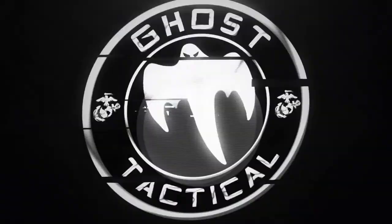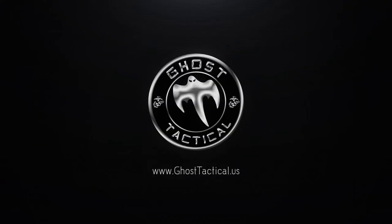What's going on Ghost Squad? Trey here with Ghost Tactical for the February 2018 edition of Drill of the Month. I'm here at my home range, the Cleburne County Shooting Club here in beautiful Heber Springs, Arkansas.